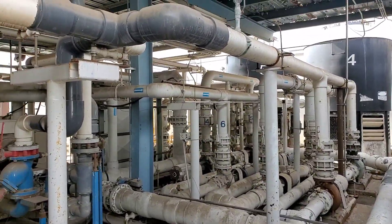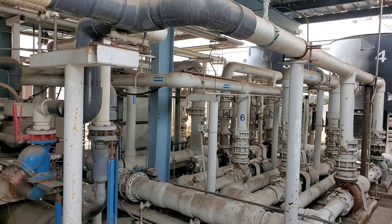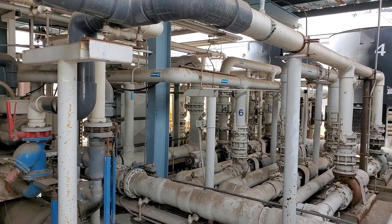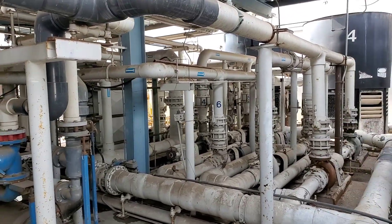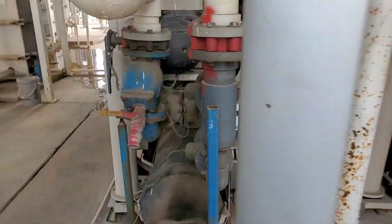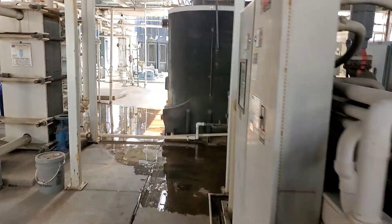We've got just enough volume to probably run a couple water source heat pumps in there. I guess they have a pretty small production facility being set up, given the size of the building, which they say is pretty big. They said all of this is going to get gutted.